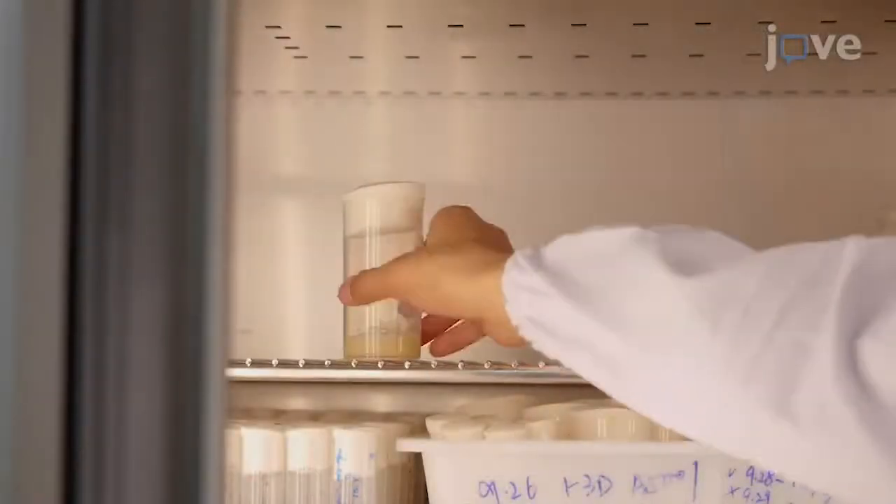Then allow the eggs to develop into the third instar larvae for 84 hours at 25 degrees Celsius with a 12-hour light-dark cycle.